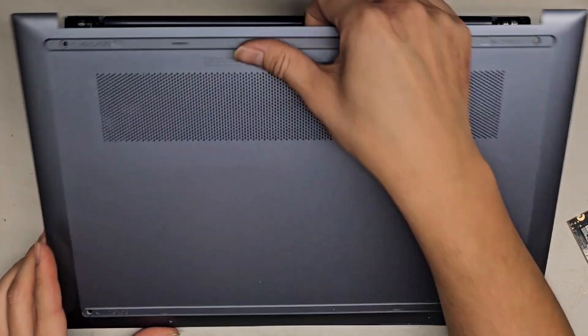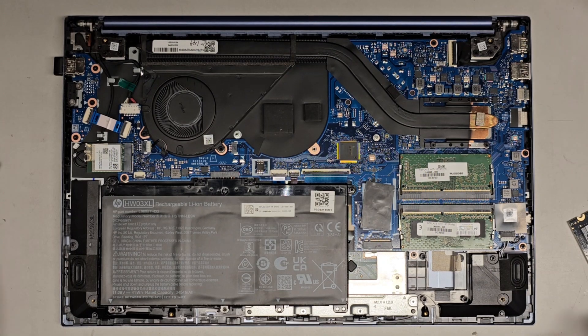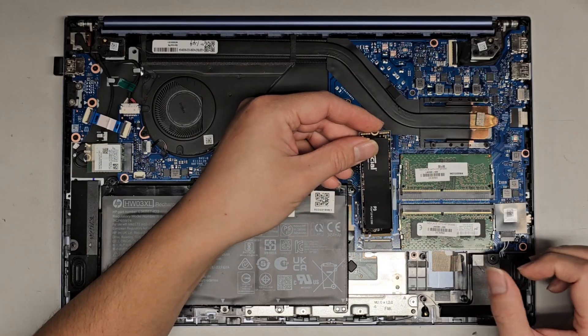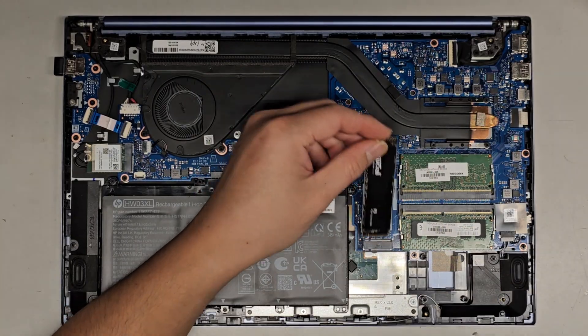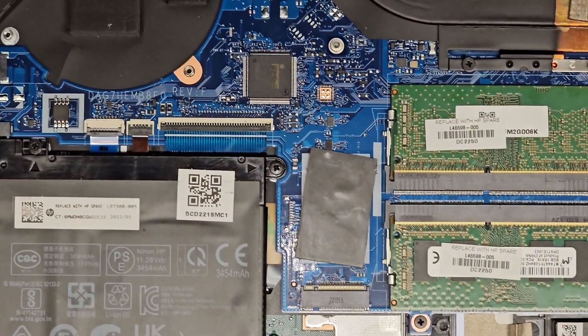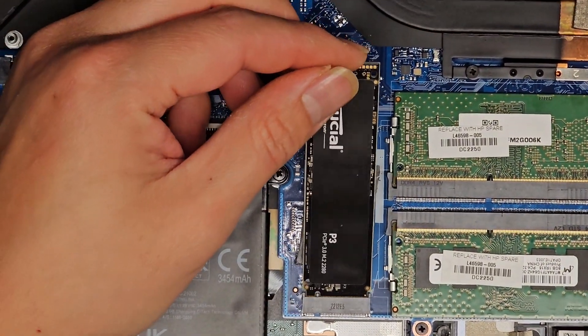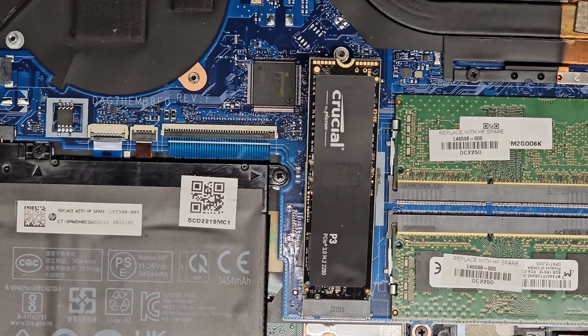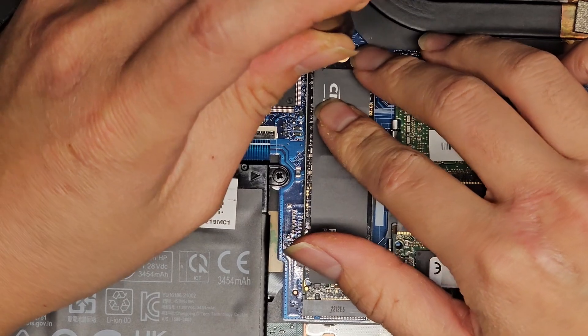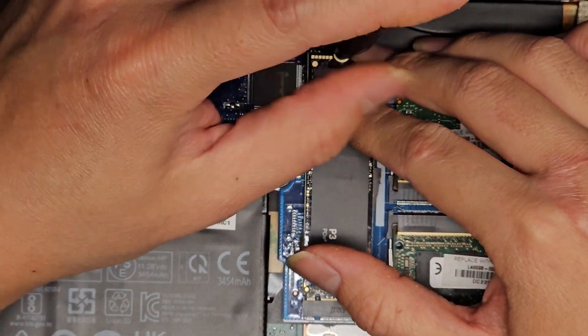The customer ended up deciding on a 500GB M.2 PCIe NVMe SSD — they just wanted it to boot up and work, didn't really care about performance. So we have a Crucial P3. It basically goes in at an angle like that — let me zoom in a bit. It just goes in at an angle, get the screw, lower this down, and we'll screw it down into place.